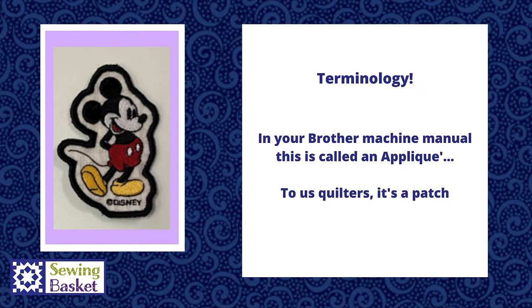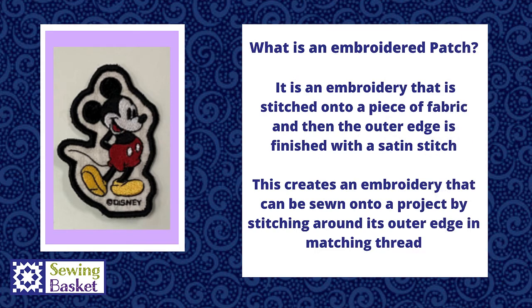Just a little clarity on terminology. In the Brother Machine manual, the feature we're going to talk about is called applique or instant applique. To us quilters, what they're calling an applique, we call a patch. This is making a freestanding item that can be sewn onto something else. What stands a patch apart from a regular applique is it has a finished outer edge. As you can see on Mickey here on the left, there's a black satin stitch added all the way around the outside, allowing us to sew this patch of Mickey Mouse onto whatever we'd like — great for repairing a hole in kids' jeans, can be sewn on a hat, or any other item.